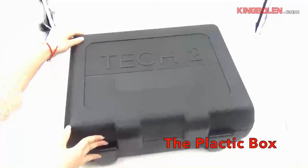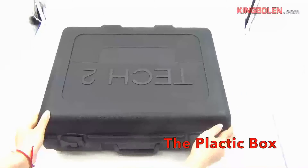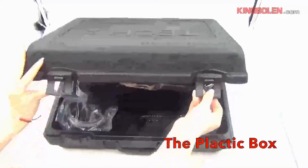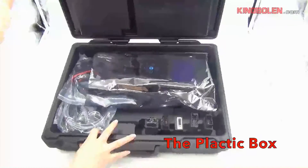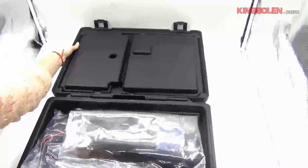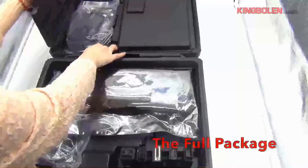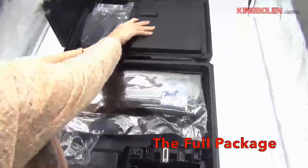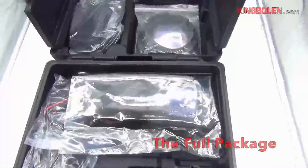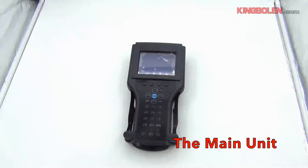It is an honor to show our Vectronix Tech Tooth to you. This is a Tech Tooth original package. It is made up of plastic. First of all, open the box. All the adapters and cables are in the package. We will show you one by one.